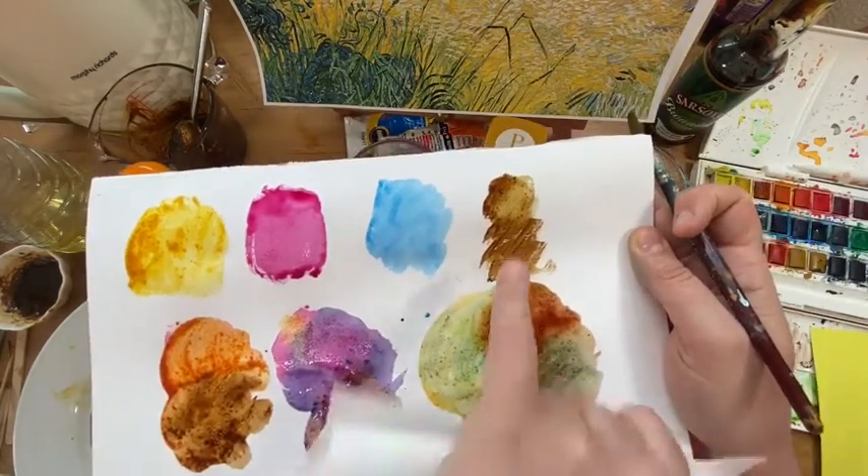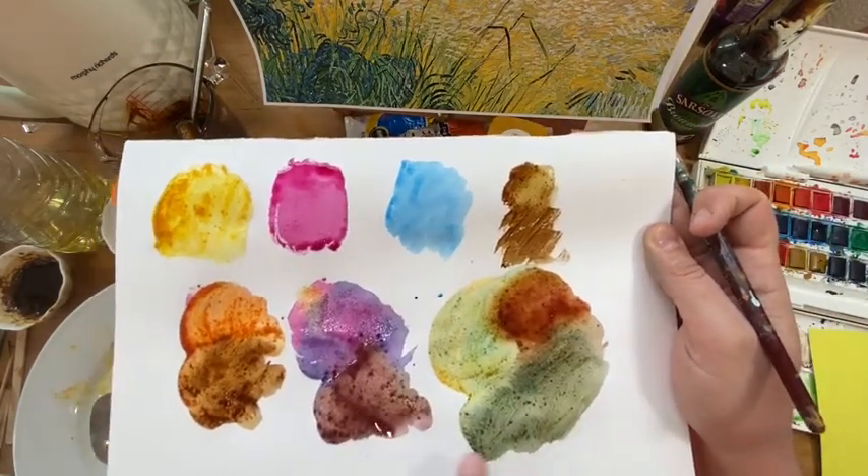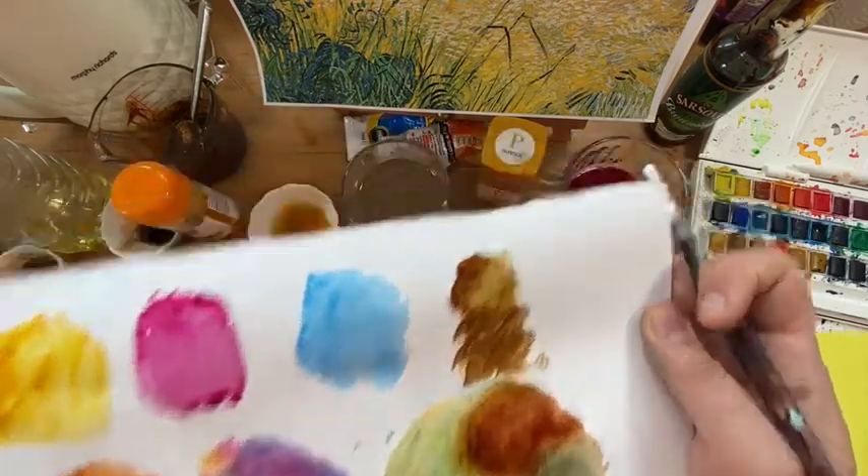And this time we're using brown, or if you've got black, to make the colours darker.